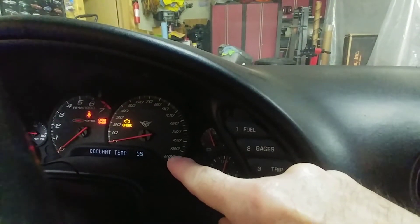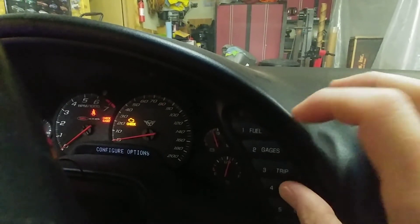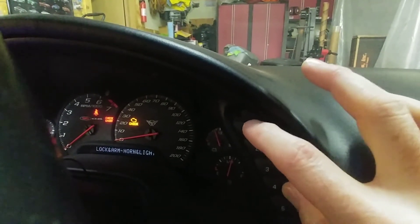Now next, in order to get the display to show the diagnostic mode, I'm going to hold the option button and hit the fuel button four times: one, two, three, four.